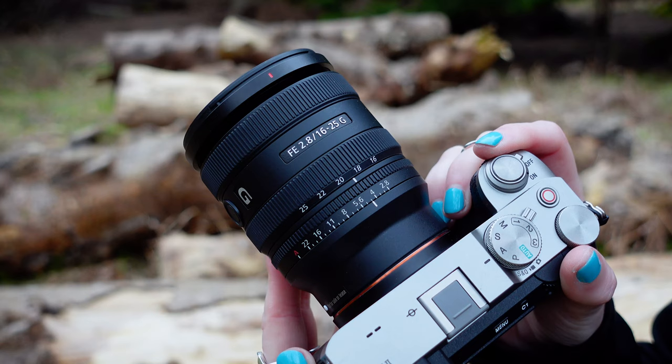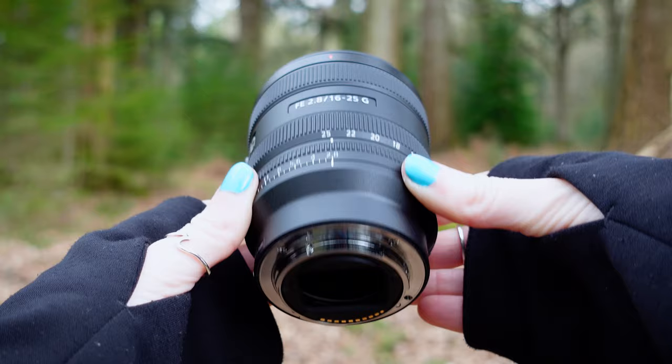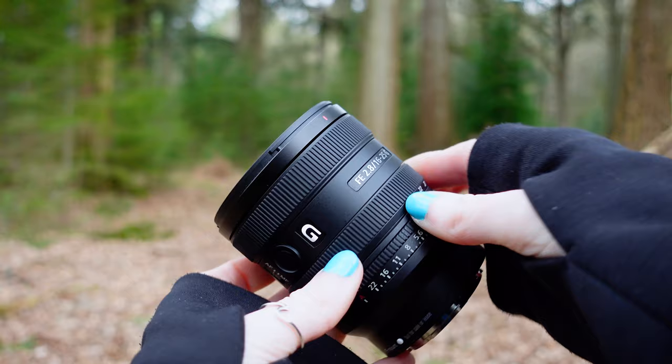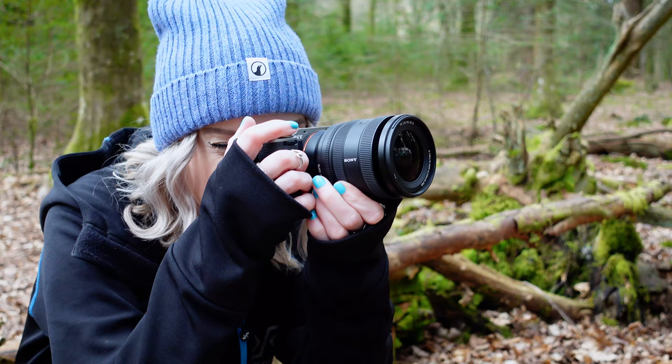Compact in size and weighing in at just 409 grams, it becomes a smart choice for stills and video shooters alike. Construction wise, it's dust and moisture resistant, and features an 11 blade circular aperture for some rich and beautifully smooth bokeh. We've got two linear motors and internal focusing offering you fast, precise and quiet autofocus for both stills and video.